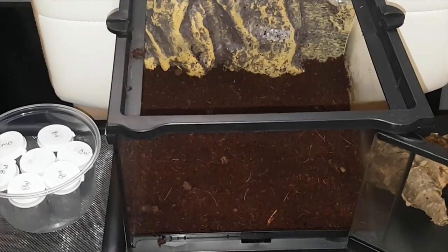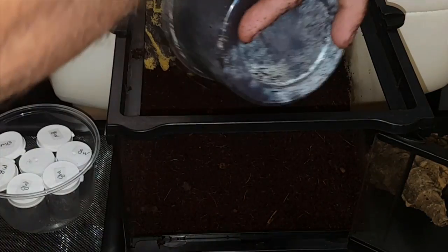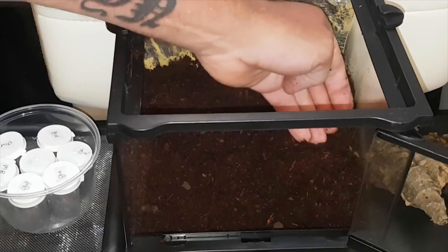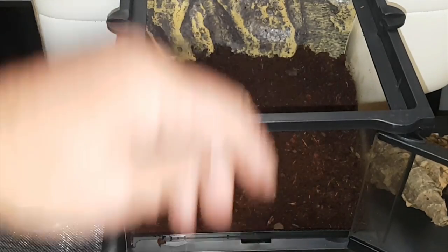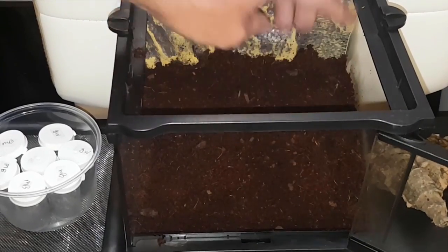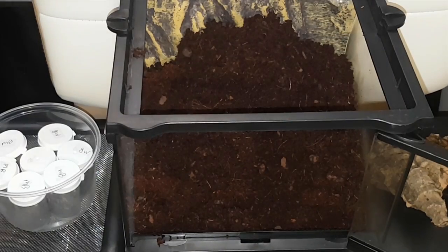I'll take the camera down and show you guys what it all looks like from a different angle. As you can see, we're building up nice and high here, and they don't mind the angle because you can put a burrow in straight — so they're actually not living on a hill per se. One more should do it.